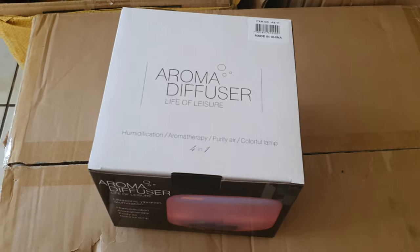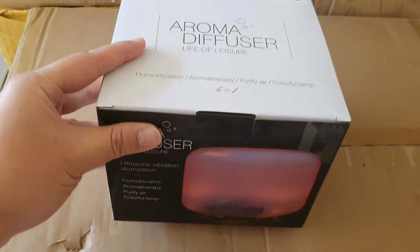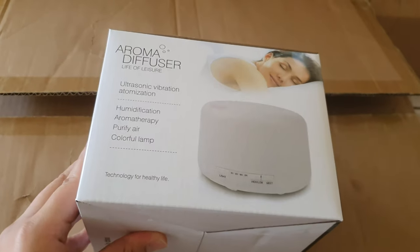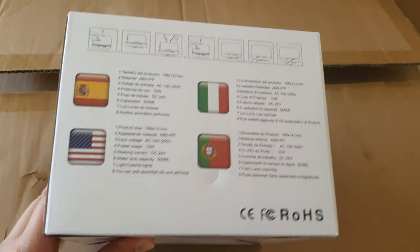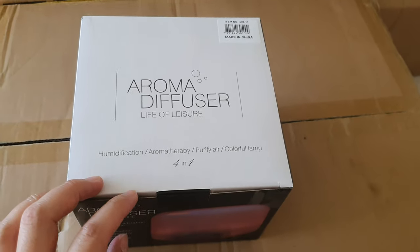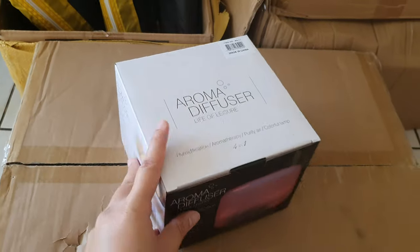Hi everybody, this is the Roma diffuser, Life of Leisure — you can buy this on Takealot. This is a 500ml diffuser. You get ones that are 300ml and ones that are 500ml, so this is the bigger version. If you receive a smaller version, you know it's not correct.